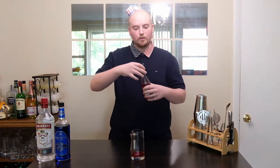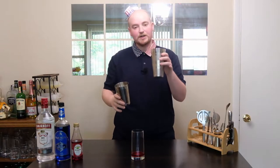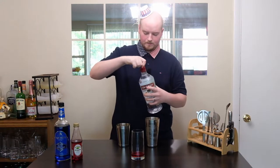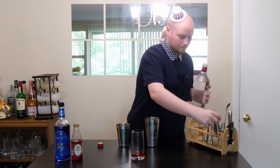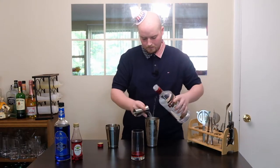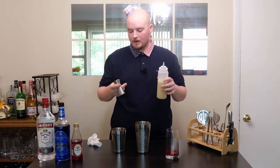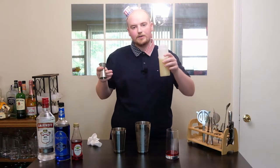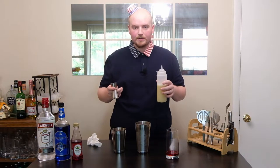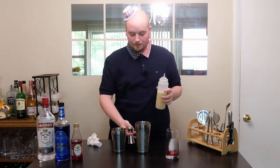Obviously we're going for the red, white, and blue here. Now I have a shaker tin full of ice, and I'm going to add one ounce of vodka to this. Then I'm going to add one ounce of fresh lemon juice. You can add either one ounce of fresh lemon juice and one ounce of simple syrup, or what might be better is you could just buy a store-bought lemonade. What I'm doing here is basically creating a lemonade from scratch.